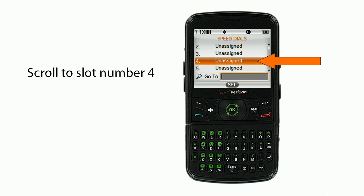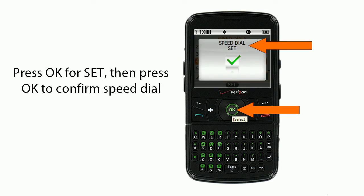Then you'll scroll down to slot number 4. You'll press OK for Set, and then you'll press OK again to confirm speed dial.